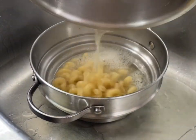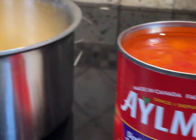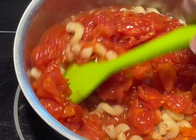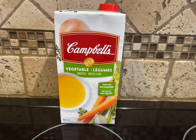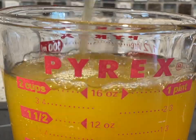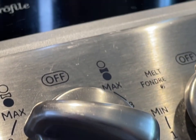Once the macaroni is cooked, drain off the hot water. I like to use the larger ones — when you put them in soup they soak up a lot of the flavor. Place your macaroni back in the pot that you cooked it in, then add one full can of diced tomatoes with Italian spices and stir that until it's well combined. Then measure out about two cups of vegetable broth and add that to your soup. Turn your heat on high and get the soup back up to a steaming simmer.